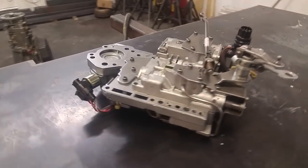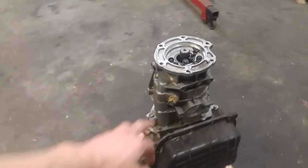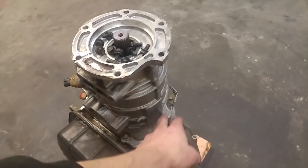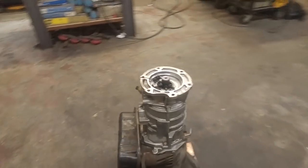Now that we have our valve body all figured out and ready to go, we can move on to the rest of the transmission. I'm going to start by pulling this overdrive housing off first. It's just these bolts around the outside, then you just lift it and it comes right off, and then we can check out the overdrive brake and direct clutches.